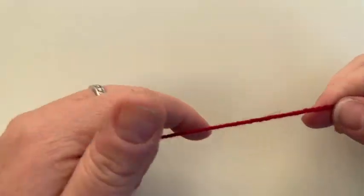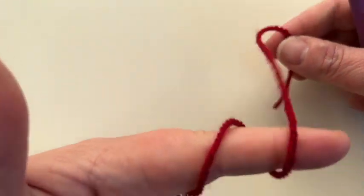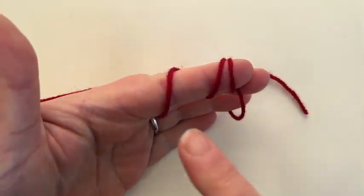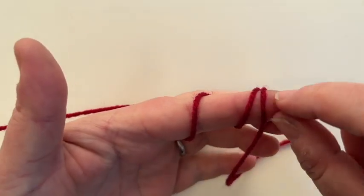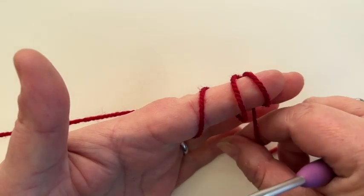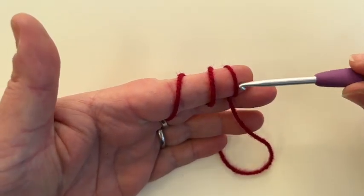Alright, so we're going to start with a magic ring. Wind the wool around your finger so you end up with three loops. Notice my tail is over to the right and the ball of wool starts at the base of my finger — this is really important. I have another video on how to make a magic ring if you're not sure, it's a lot slower than this one, so please check that out — I'll put a link in the comments.